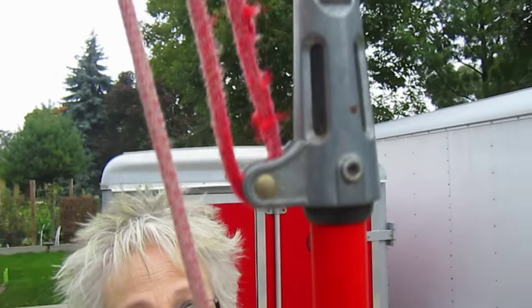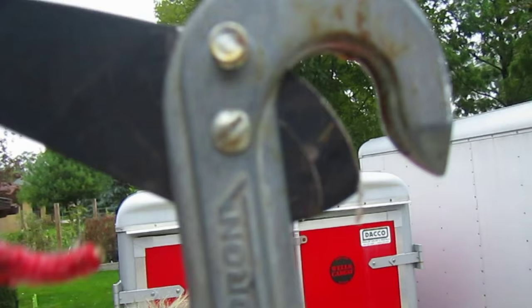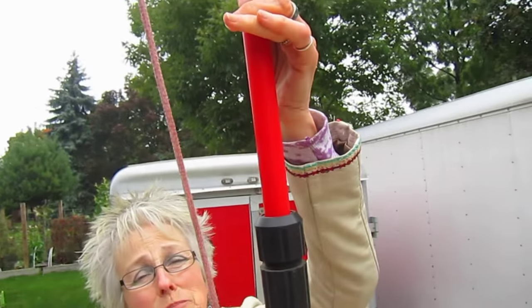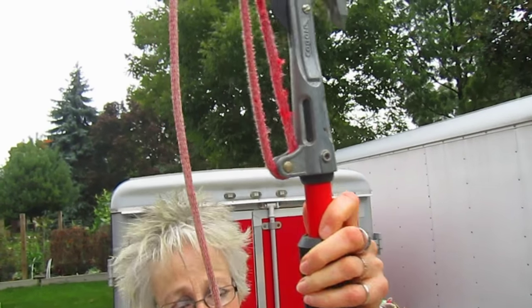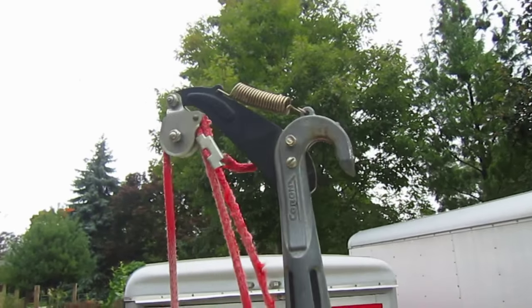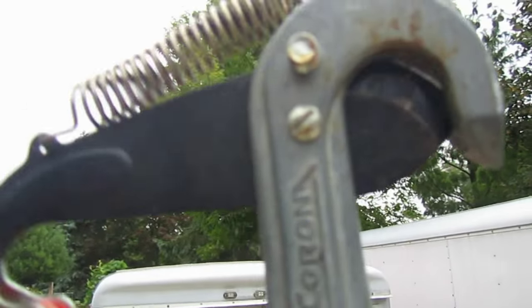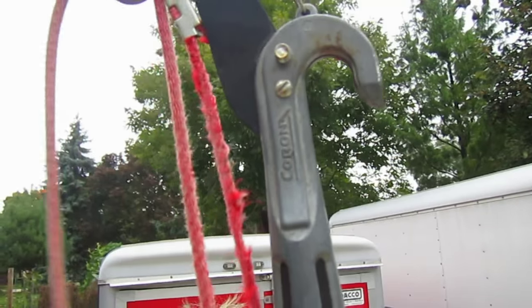Sometimes tree limbs that need to be taken down are very high up in the tree - you don't want to use a ladder, but they're beyond your reach. That's when you use a pole trimmer, where you can extend it up high into the tree and from the ground you pull, and the actual blade does the work as you pull on it. And then you have to yell 'fore,' because they fall down on people that are trying to help you.